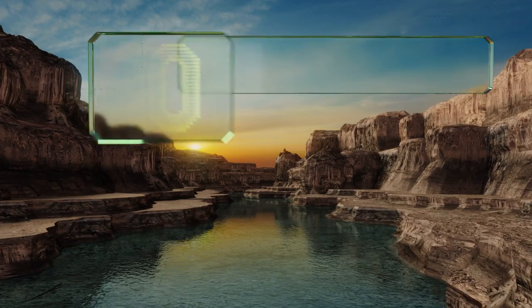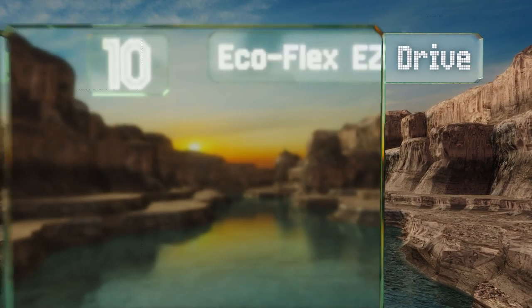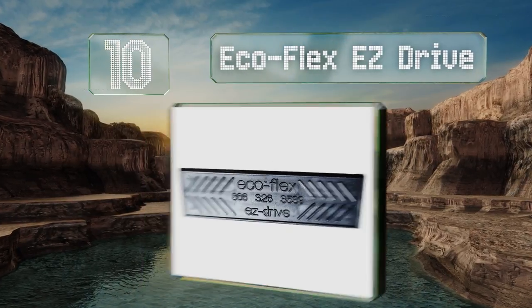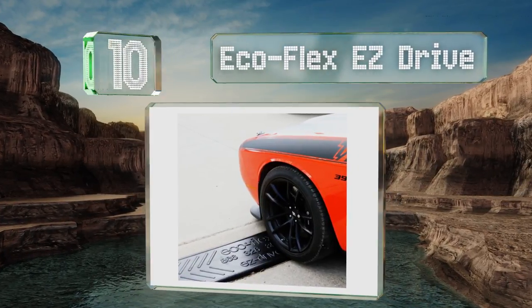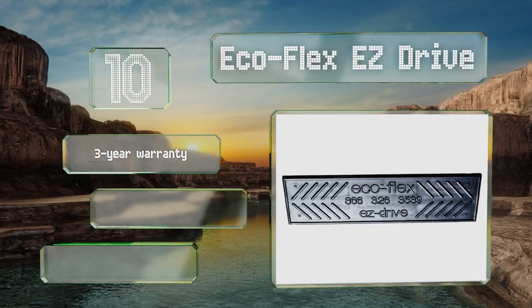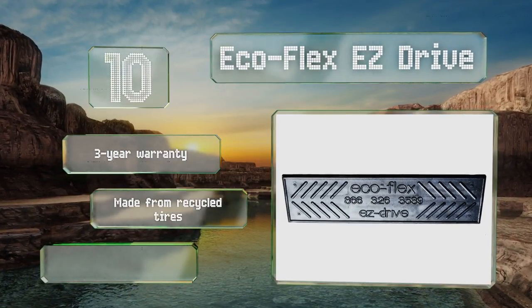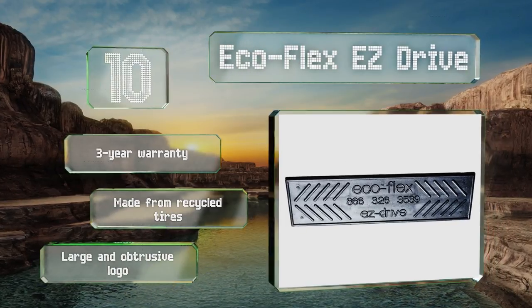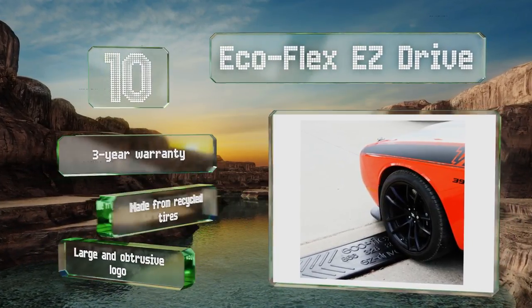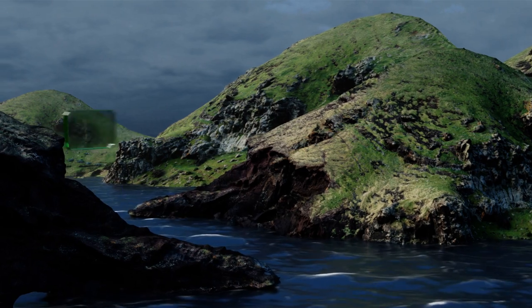Starting off our list at number 10, at two and a quarter inches the EcoFlex Easy Drive isn't all that tall, but depending on your driveway that might not be a bad thing. Plus it's got a water groove that can help prevent blockages, saving you from worrying about the weather. It comes with a three-year warranty and is made from recycled tires, however it also comes with a large and obtrusive logo.